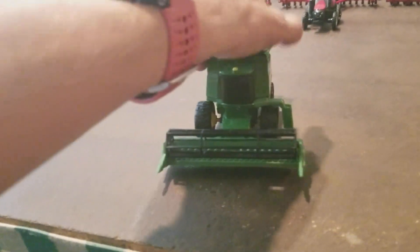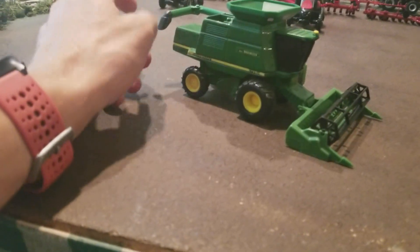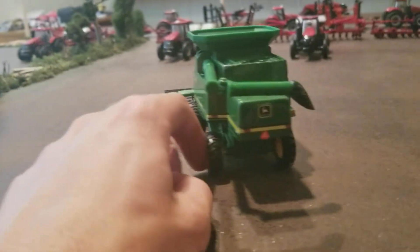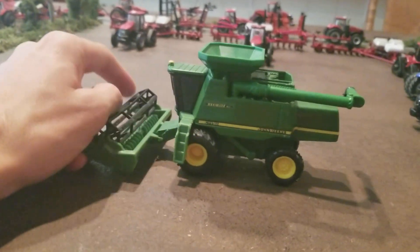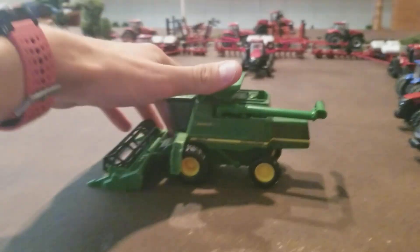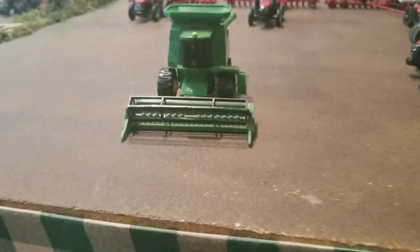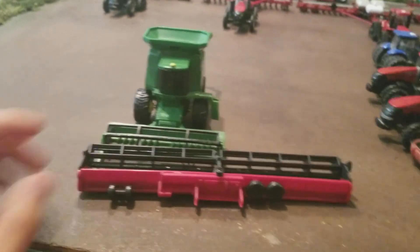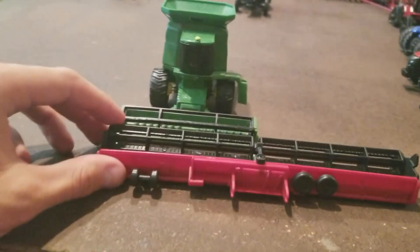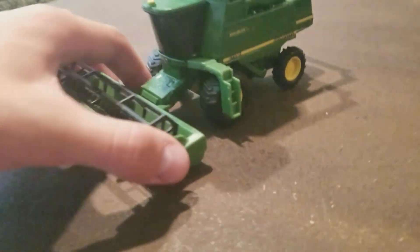You can tell it's older — just a blacked-out cab, really small front and back tires, and not a whole lot of detail. Jay picked this up online a few years back; he had a couple of them and I said I had to have one. The draper head is really small — compared to a 40-foot head, this looks about half, probably around 20 feet. But it does come off.